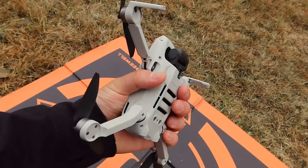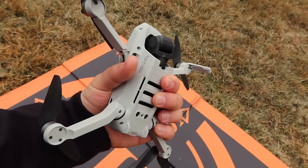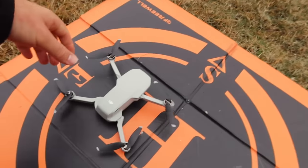What 250 grams in the United States means is you don't have to register your drone if it's underneath 250 grams. A lot of people think that means they can do anything they want and fly wherever they want and that no FAA rules apply to them — that's not the case. You still have to abide by FAA regulations; you just don't have to register.